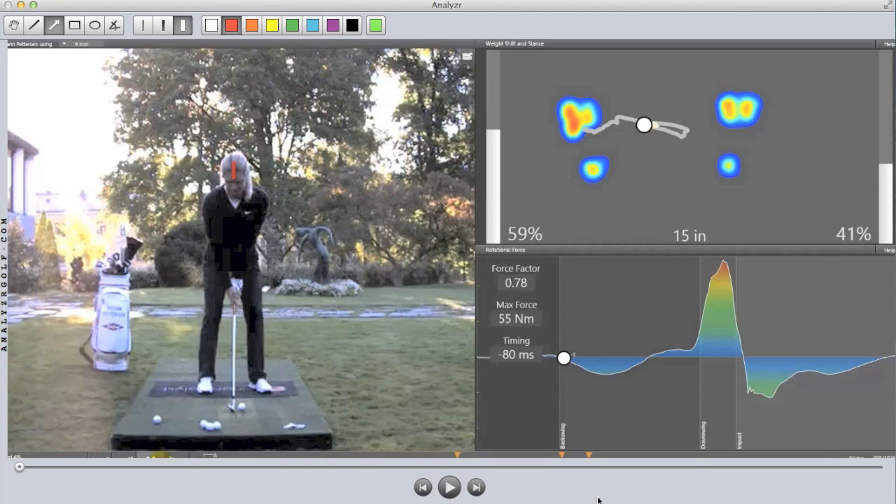We're starting to say 'pressure' because we're talking about a dynamic system. If we were looking at Suzanne just there at address, we could easily call that weight because she's not moving. But as soon as the player starts moving around during the swing, we're measuring pressure and not actual static weight.